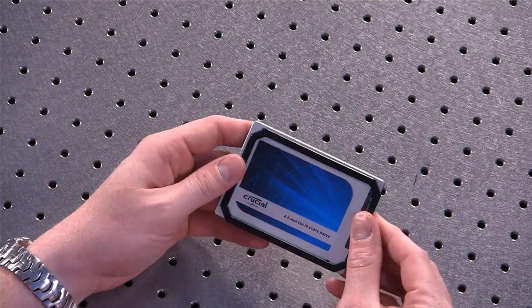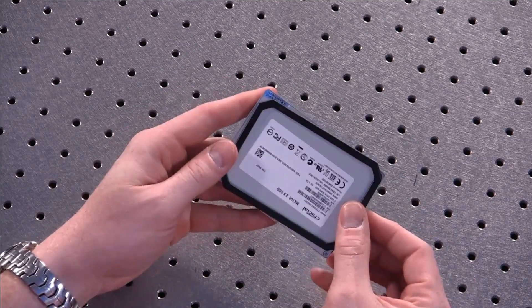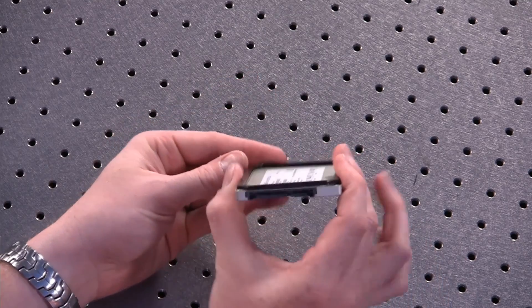So no M-SATA, no M.2 — all you get is 2.5-inch. You get a little adapter plate to go in a 9mm slot in a laptop, converts from 7 to 9mm. And that's all you've got — just those three capacities.